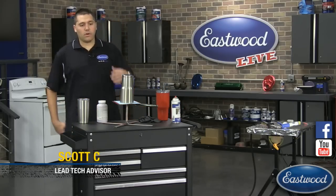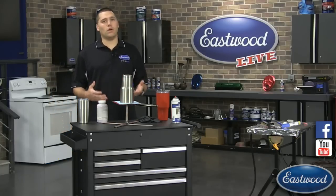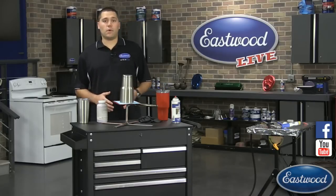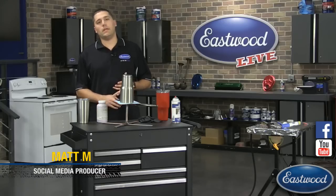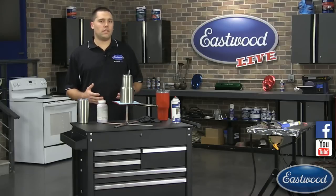Today we're going to be going over an increasingly popular topic — how to powder coat your stainless steel tumbler. If you've never tuned in to one of these before, we want to be as interactive as possible. So we have Matt over here on the computer, another one of our Eastwood fabricators. He'll be answering questions or shooting them over to me. Today we wanted to go over some of the challenges you're going to face in powder coating a stainless steel tumbler.